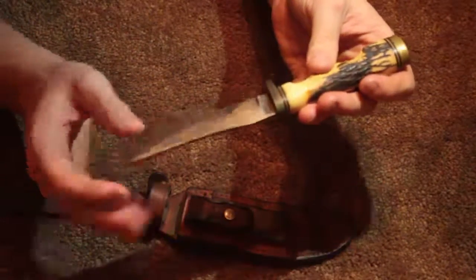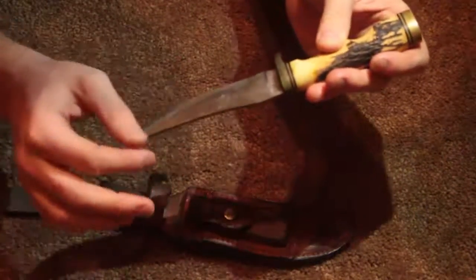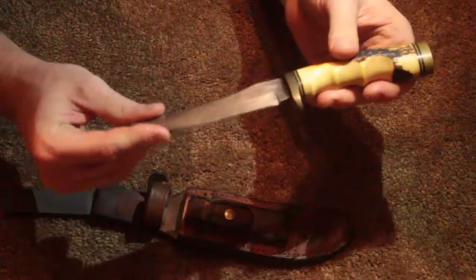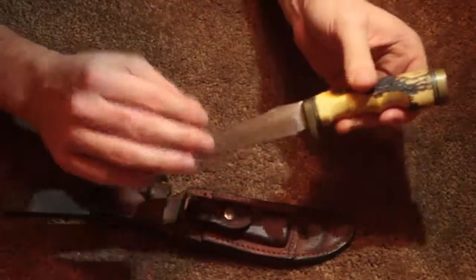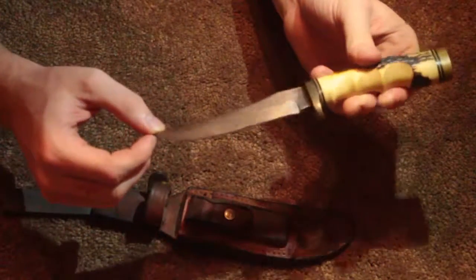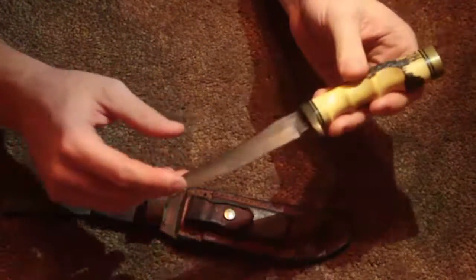Notice it is stainless steel. All these scuffs and imperfections you see in the metal are not rust — it's not rusting. Because stainless steel does not rust. This goes to show that with age, it still doesn't rust.